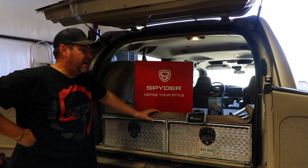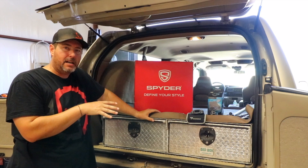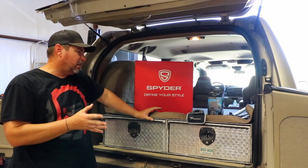Welcome back to Epic Cars. Today we're going to continue the Ford Excursion series. I put the lift and the new wheels and tires on from my last video last week, and now I'm continuing the series with just a few other upgrades.